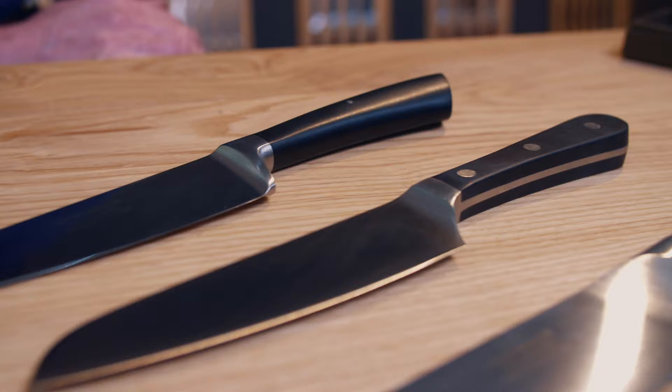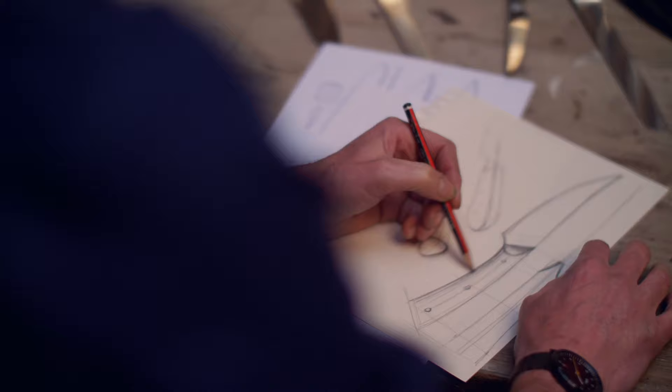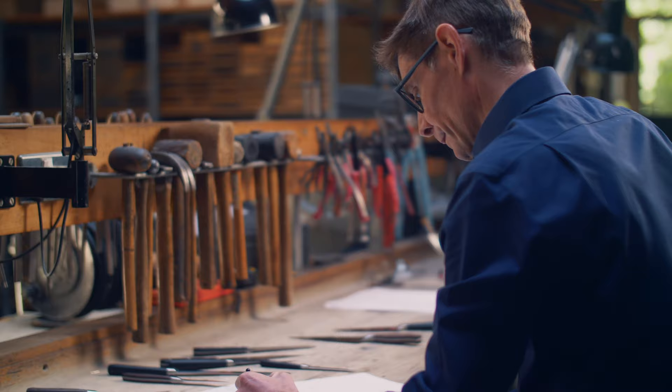I'm responsible for the design and development of all the products in the company. Kitchen knives to me are essentially a tool — they perform a specific task in the kitchen. The most important part of designing a knife is to make sure they work. I start off with a sketch, which very quickly gets the thought in my head onto paper.